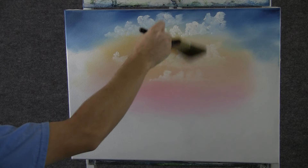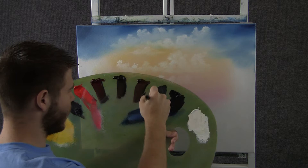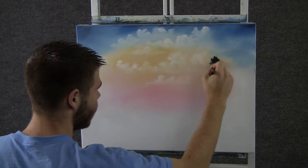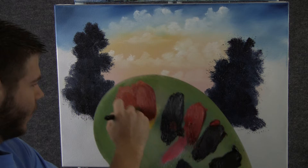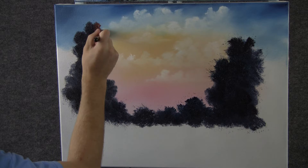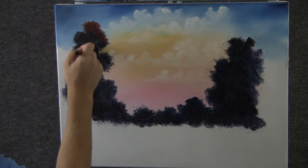Now with the one inch brush and some black and blue, we can drop in a couple of little trees over here, just by pushing up with the brush. Now with some red and yellow on the one inch brush, we can drop a tiny little bit of highlight on some of these trees — just tap. A real small amount of highlight.